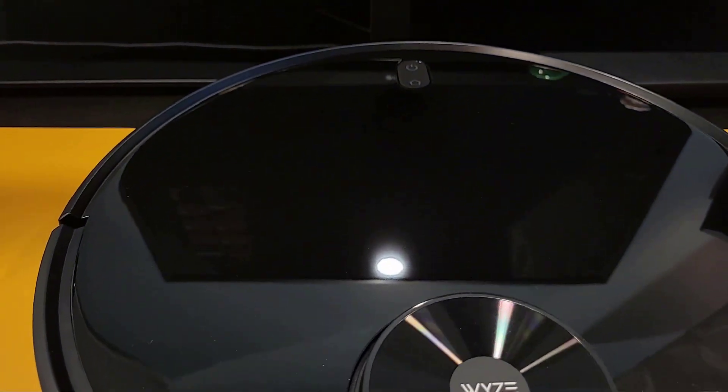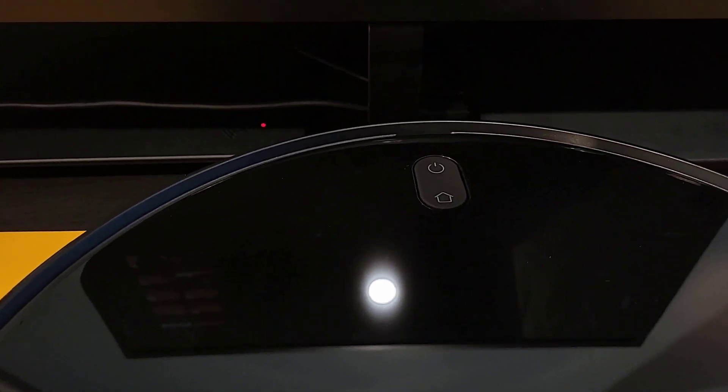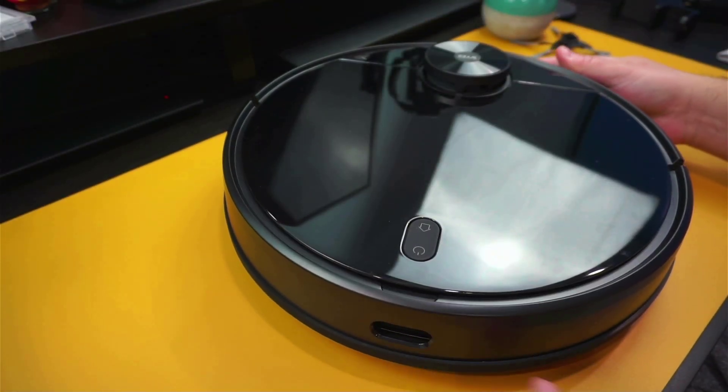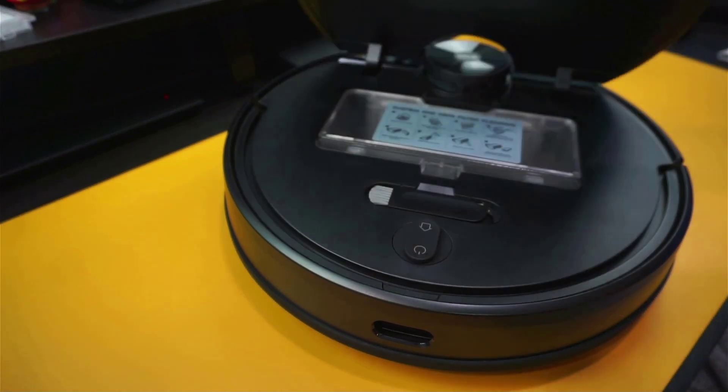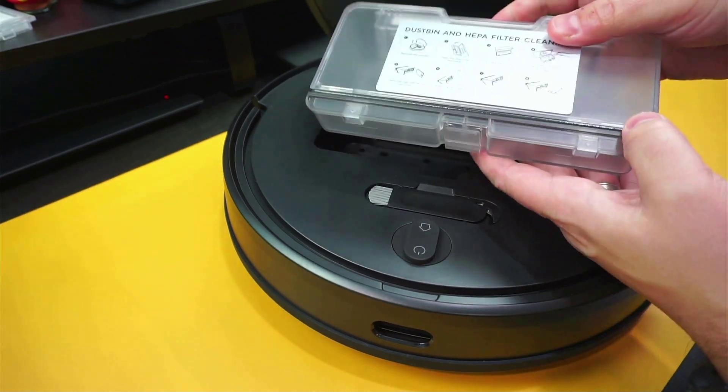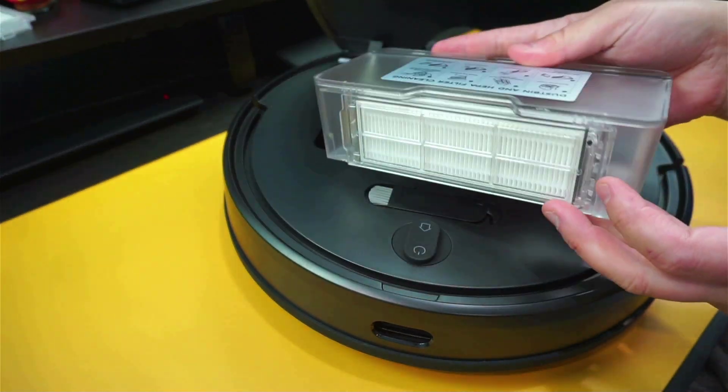On the top we have the LiDAR sensor along with the power button and home button. Along with the collision bumper, there's a recharge sensor to assist the vacuum with finding its charging station. Just above the sensor, there's a notch to open the lid, which reveals the cleaning tool along with the 550ml dustbin and its HEPA filter.